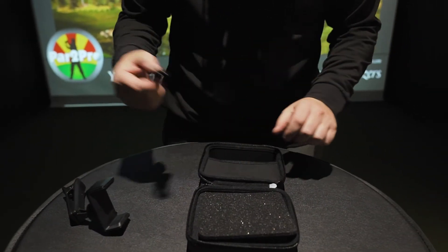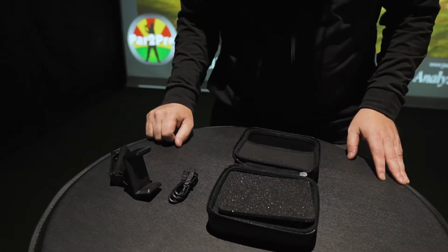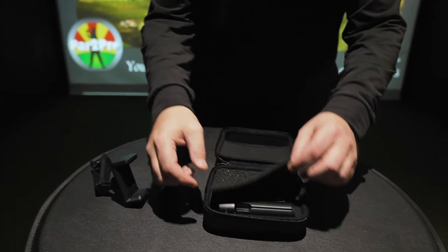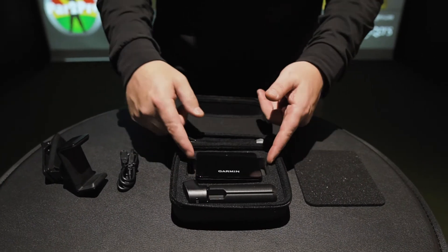Also in the box is a micro USB cable — pretty standard. You'll have to get a charging block for it or directly connect it to your PC. As far as updating software, you're going to want to get the Garmin Golf app, which we'll talk about in a moment.